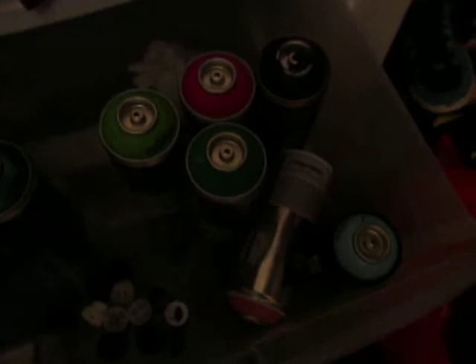I got those from 33 and 3rd, got these from Michaels, and this one from Michaels too. And here's just a whole bunch of caps.